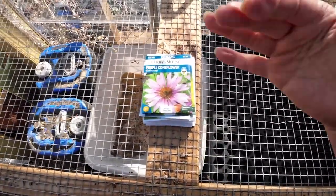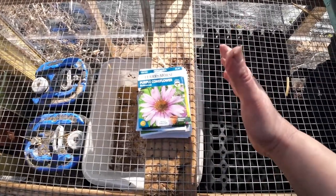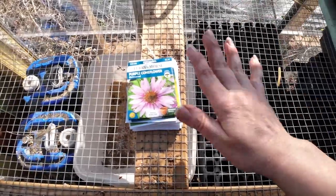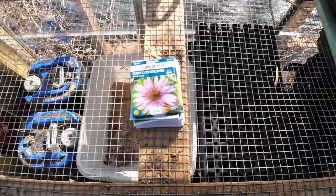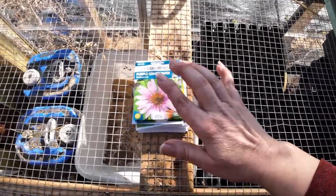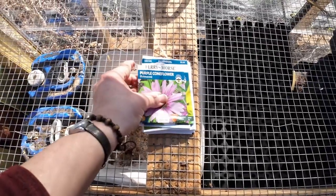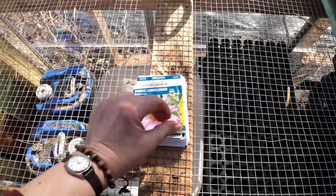Winter sowing in a nutshell uses bottles — clear bottles, either milk bottles, vinegar bottles, or soda bottles — you put soil in them, put the seeds in, and stick them outside. Winter sowing is very well suited for seeds that need stratification: seeds that need a cold period in order to properly germinate, which in my case are lots of perennials.